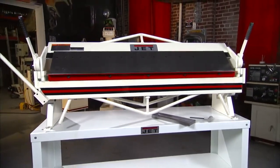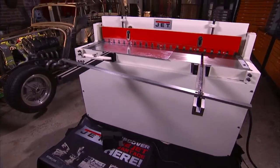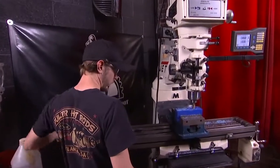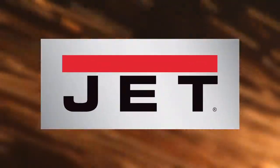This is just one of the full range of Jet Metalworking products, all with a full two year warranty. So for sawing, turning, milling, drilling, forming and finishing — metalworking experts trust Jet.